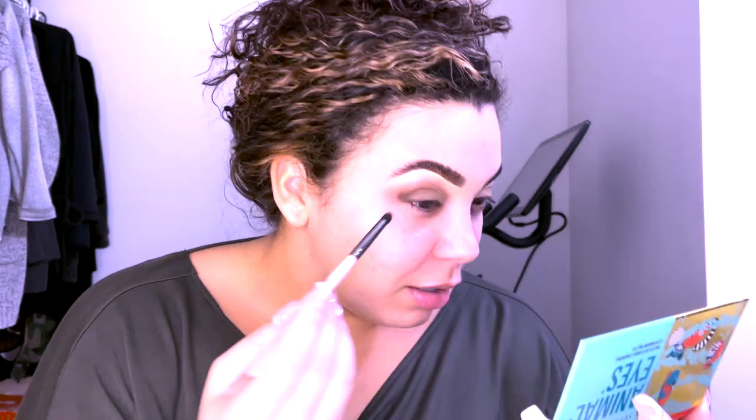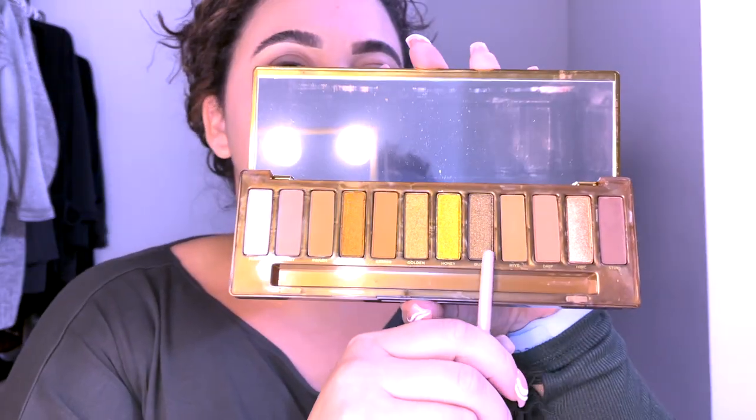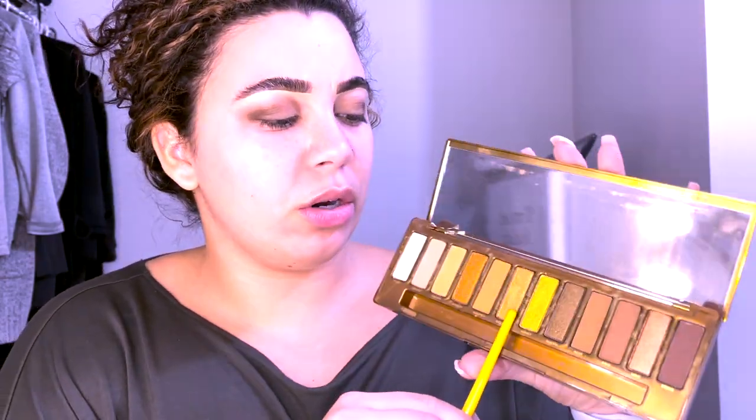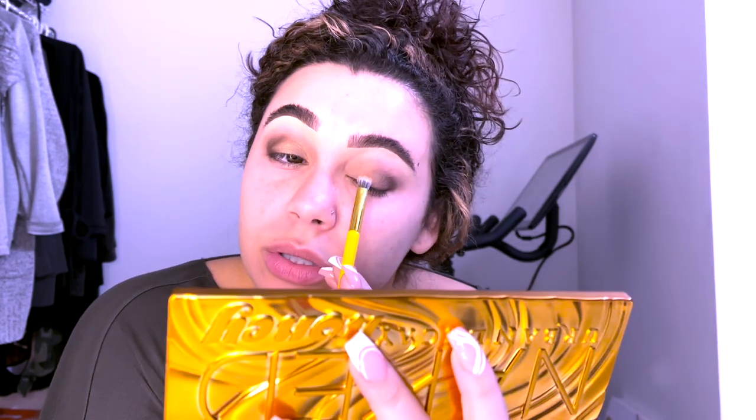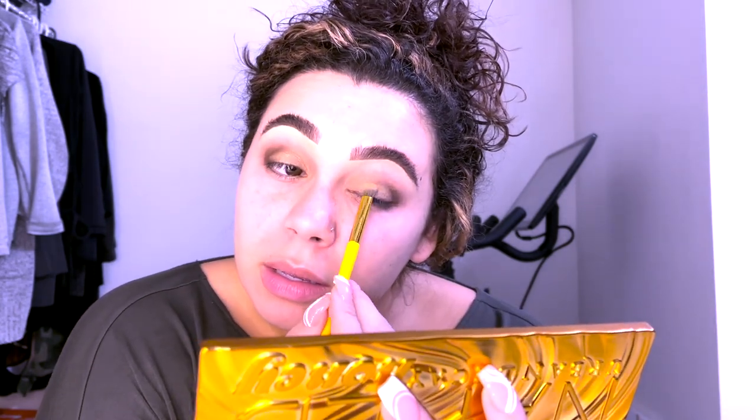We're going for full sparkle because why not. From the Naked Honey palette I'm going to take the color Queen and put that in my corner as well. Also from the Naked Honey palette, taking the color Golden and putting that on my lid — I'm padding this because it's glitter. This looks terrible so far. I wish my lid was lighter; I shouldn't have put that dark base on my lid.